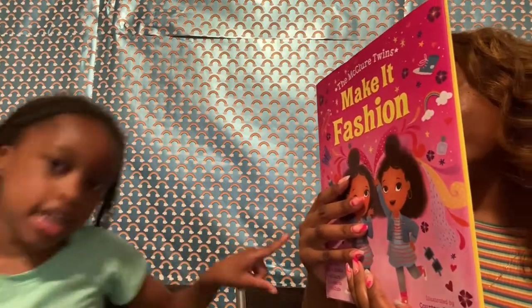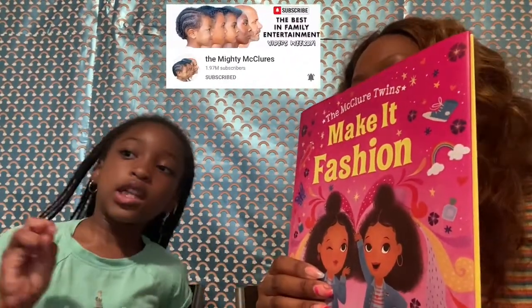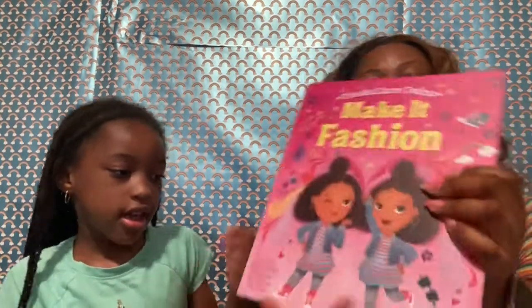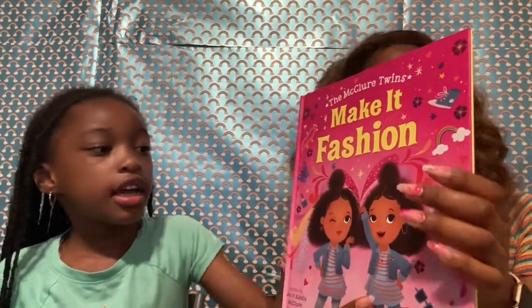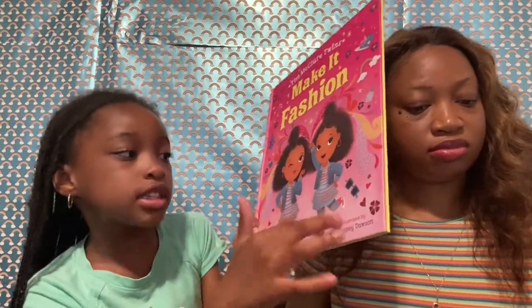First thing first, we are going to talk about this book called Make it Fashion! If you don't know Ava and Alexis, the McClure Twins, go check it out! The YouTube channel is called The McClure Family! So, first thing first, this book has a paper cover and a hard cover, and they both look the same because you can take it off. I love how there are so many hearts and flowers, butterflies, lipstick — and the picture of them looks just like them. Look, they're wearing the same shoes, same dress, same necklace, and the same hair! It's like — twinsies!